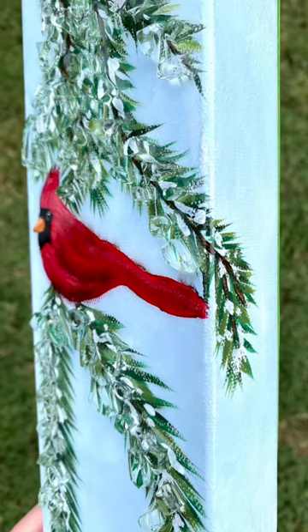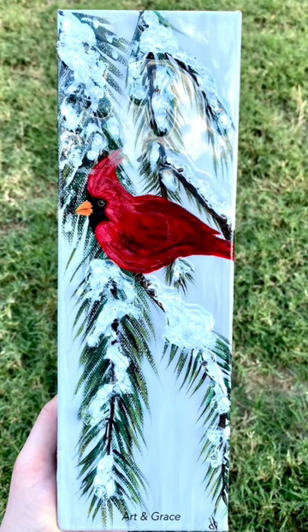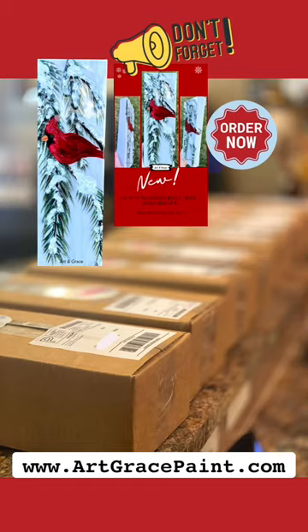It's everything you need to complete this Cardinal painting and get started with your glass art. Order yours today.